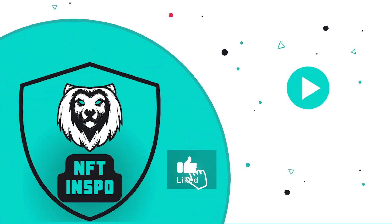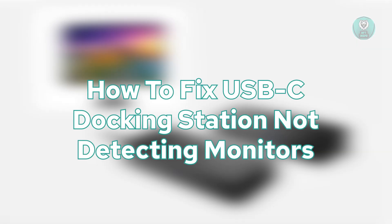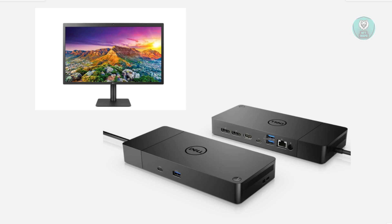Hello guys, welcome back to NF3Nspo. For today's video, we are going to show you how to fix a USB-C docking station not detecting monitors. It would be really awesome if you like this video and subscribe to our channel. Let's get started.